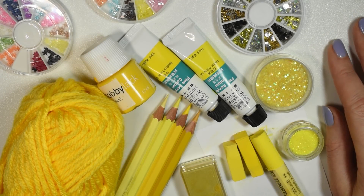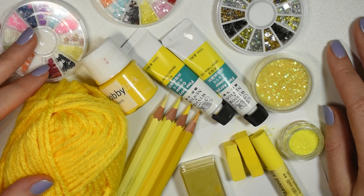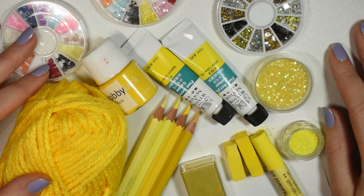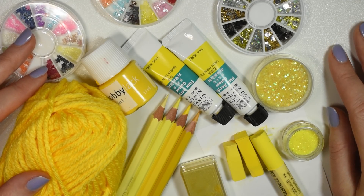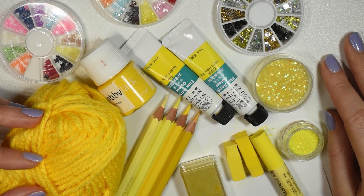Hi guys, welcome back to my channel! In today's new video, we'll be repainting a doll using only yellow art supplies. This was both the scariest and also hardest of the challenges so far, because all my yellow supplies are just so close together in tone, as you can see here.